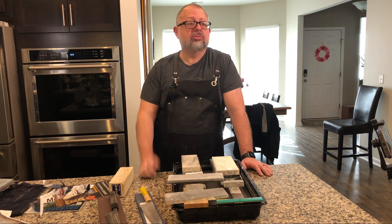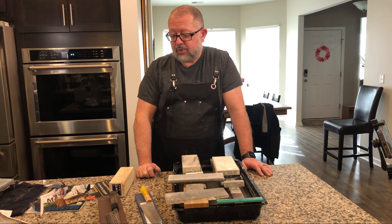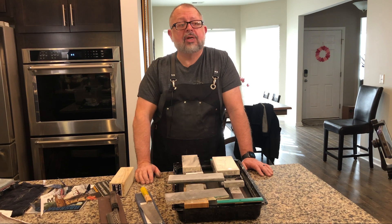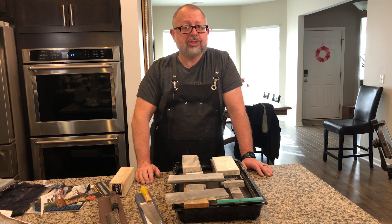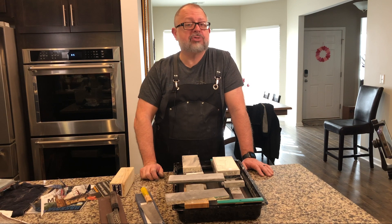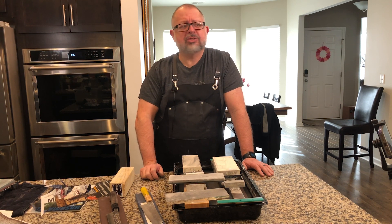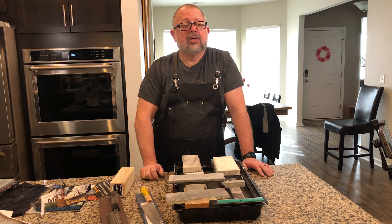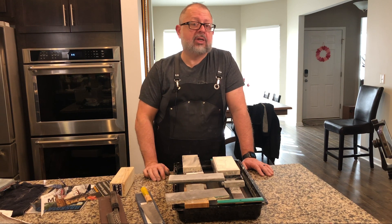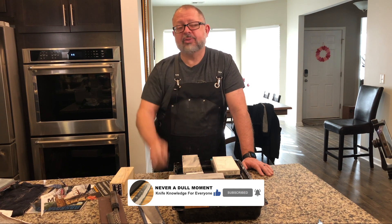Something we have going on soon — maybe this weekend — will be the knife giveaway. I'm also going to be doing a video on different strops: a comparison of stropping progressions, different strops in a row, as well as abrasive compounds, all 0.5 microns, from three names you know and one you might not. Some interviews are coming up, we're going to tour a knife store, and I might be going to a bladesmith's workshop. A lot of things going on — I appreciate you so much. Never a dull moment. Thank you.